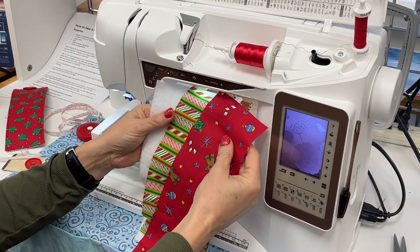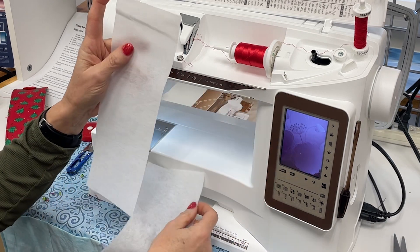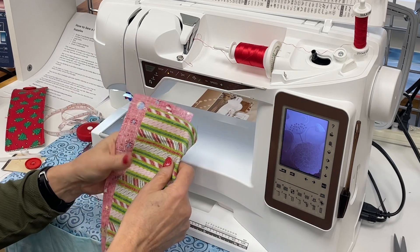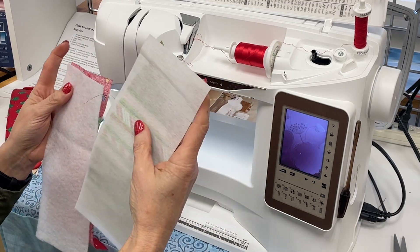After measuring, you'll need to cut two pieces of fabric — they can be the same or different — along with a piece of fusible fleece and a piece of fusible interfacing. Your first step will be to iron the fleece onto one piece of fabric and the interfacing onto the second.